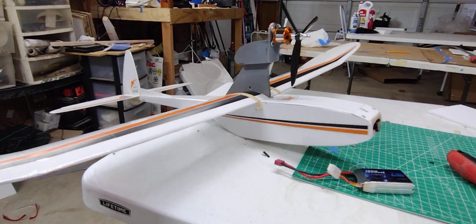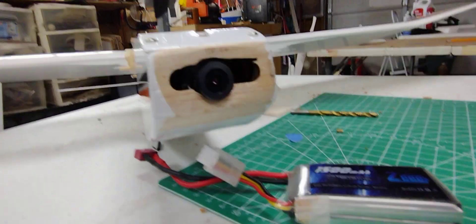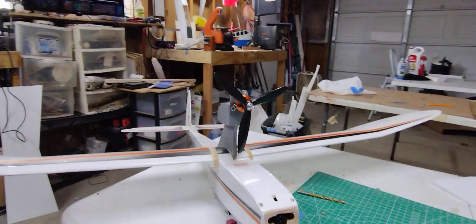So I just put all the radio gear in it and balanced it out. And this one has the FPV camera in the nose. I'll finish monocoting that someday — probably go test fly it first, though.